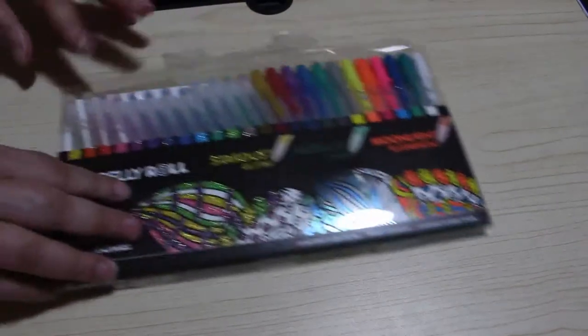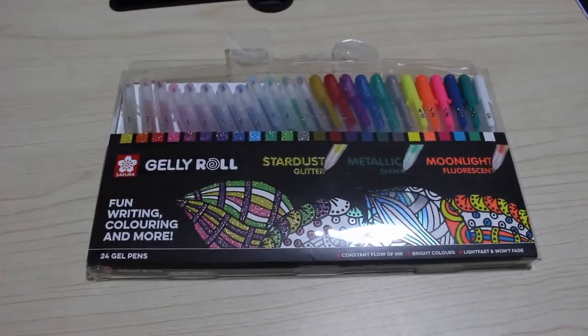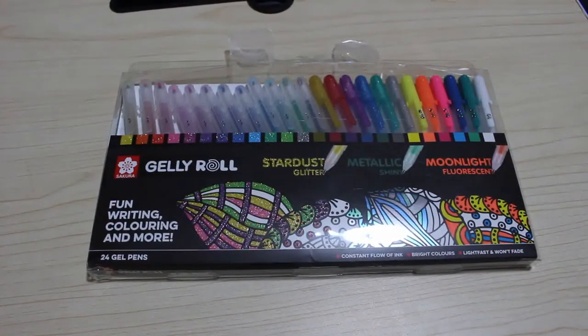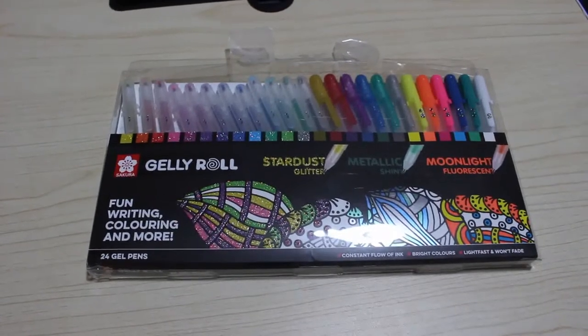Everybody and their dog in the colouring world has always said how good Sakura Gelly Rolls are. They are a more expensive gel pen and I don't really like anything other than glitters. So I did buy a set - I got the 24 set with Stardust Glitter, Metallic Shine and Moonlight Fluorescent. I think they were £25.99, so they aren't a cheap brand.